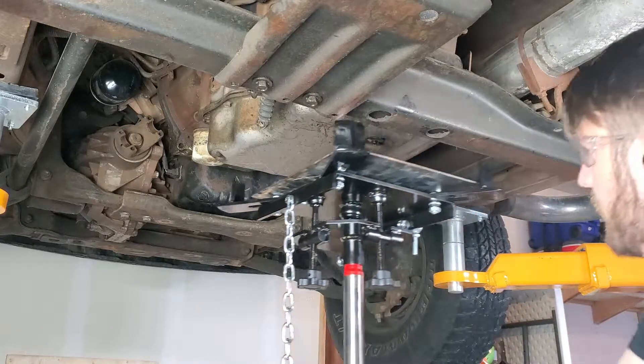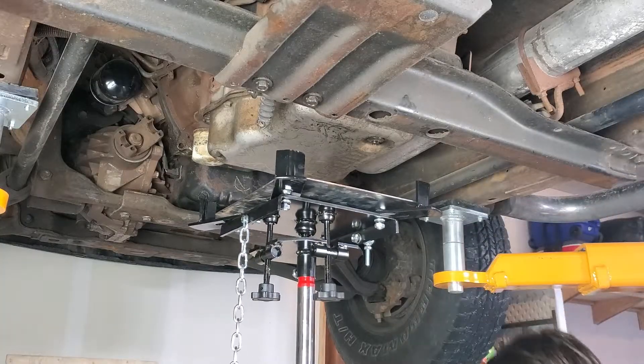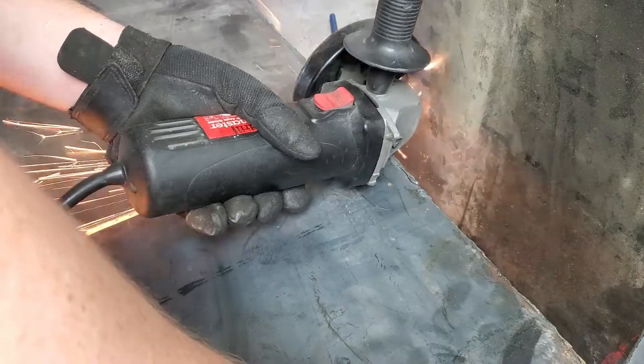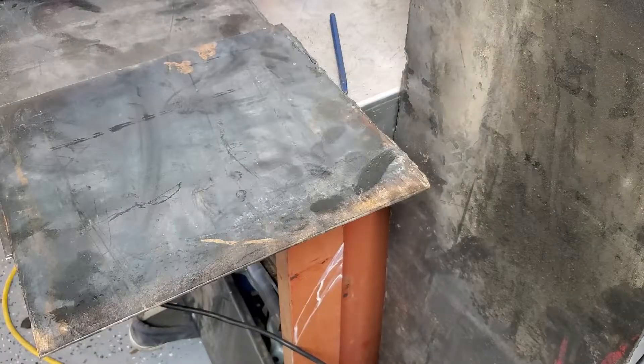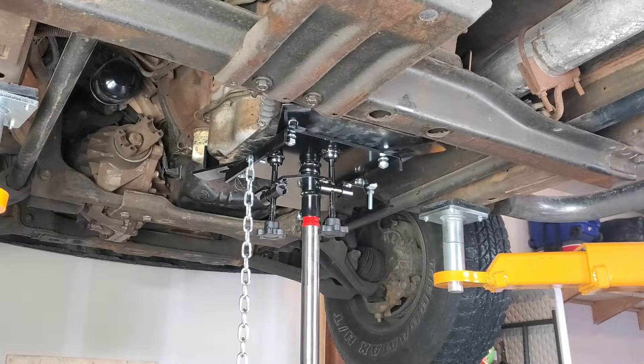The transmission then needs to be supported, at least on this configuration of cabin and chassis. I didn't like the idea of the 350-pound transmission resting on the pan concentrated on those four bolts, so I cut a plate to distribute the load and hopefully avoid adding four new drain holes.